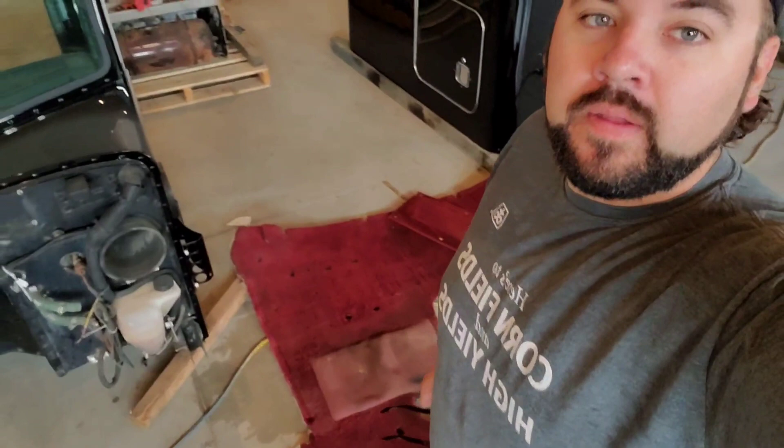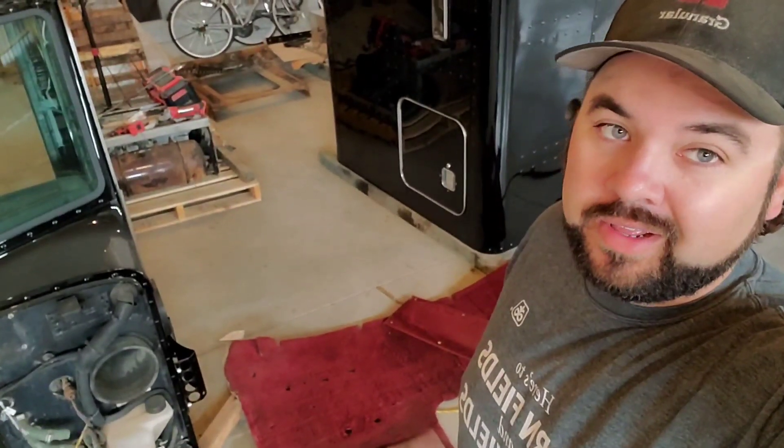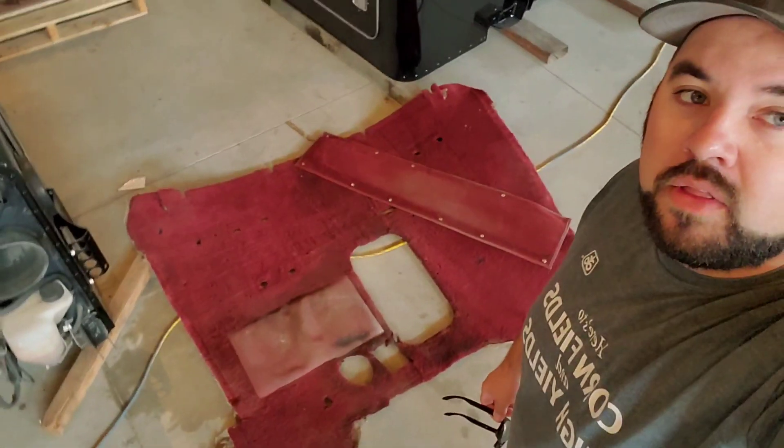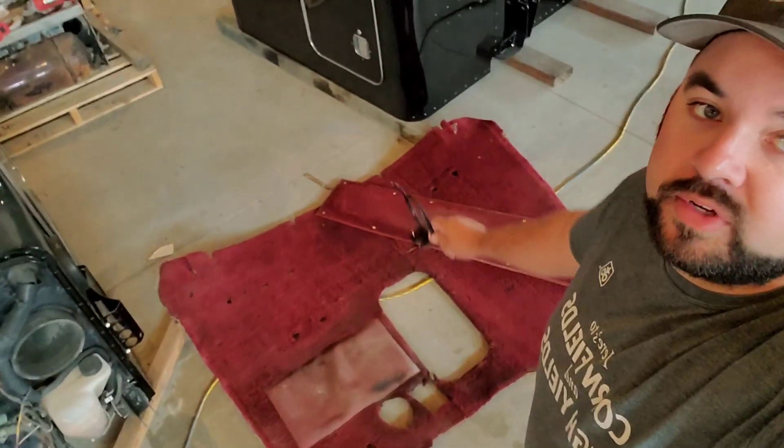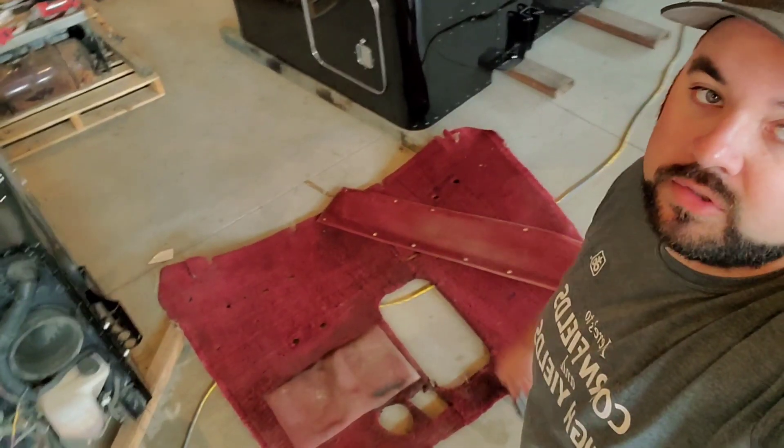We are back. What we're doing today — I got the carpet back. They really couldn't do much on it. They kind of gave up; they got a little bit of the stains out, but I think with a bit of work Todd and I can get those cleaned up. Most of it gets covered by seats and mats and whatever, so it'll look good.